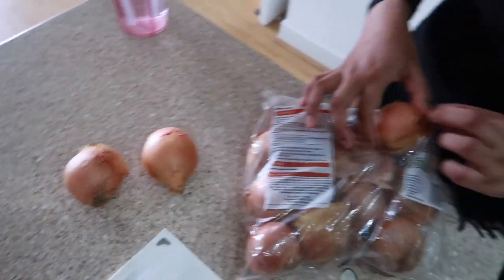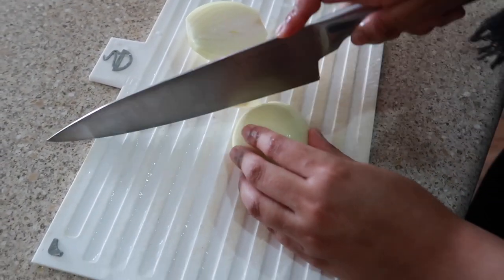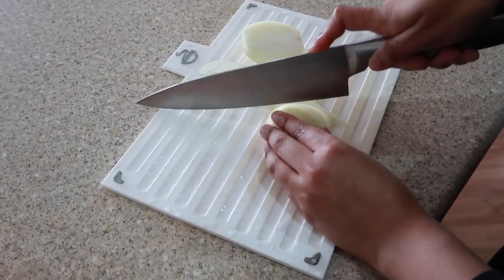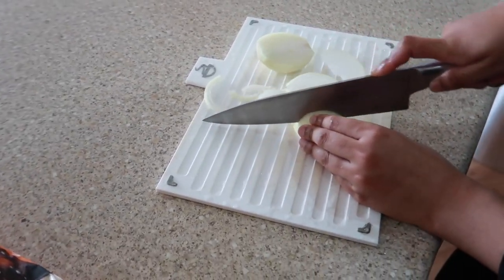The key to making the masala chips right is not making too much masala, because otherwise it becomes soggy and it becomes like a curry with chips. Today Rez is on onion duty — she's got very sensitive eyes. Look how nicely she's doing it, she can just finish it.